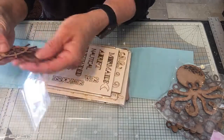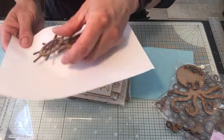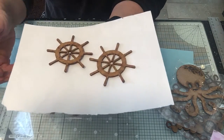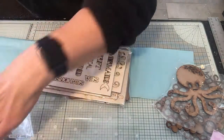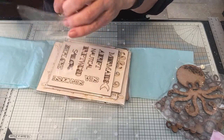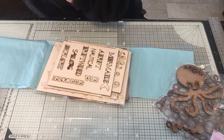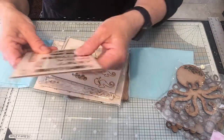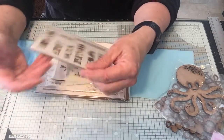Actually not anchors - ship's wheels, sorry! So you've got your ship's wheels. You could do all sorts with those - you could emboss them to make them look rusty for an old shipwreck effect. You know me and my rust!